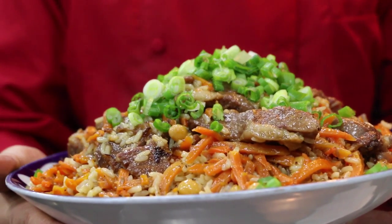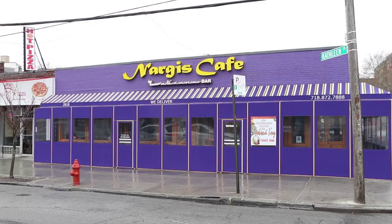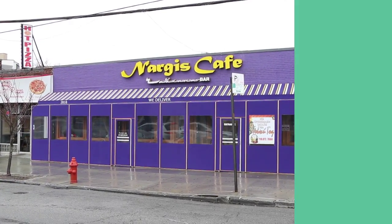Enjoy the traditional lamb pilaf from Nargis Cafe in Brooklyn. Until next time.